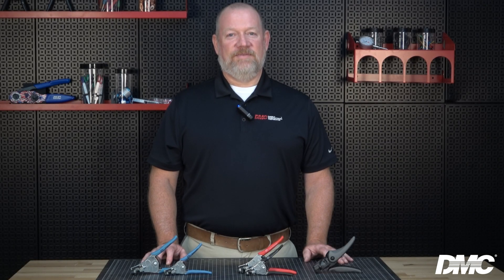Hi, I'm Kirk with DMC, and today I will be demonstrating how to identify and use ideal wire strippers. These industry-leading strippers are trusted for aerospace-grade stripping and other high-precision wire stripping due to their extreme reliability and the critical tolerances they can achieve.